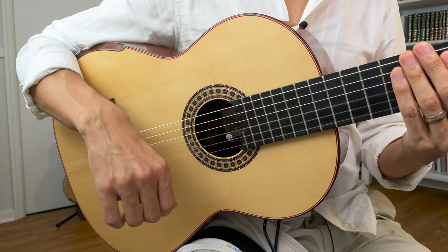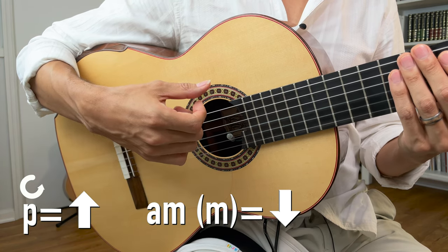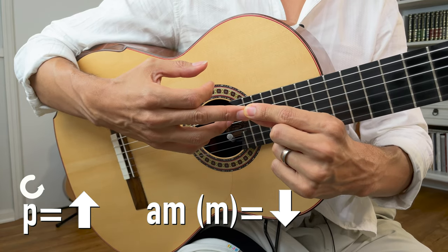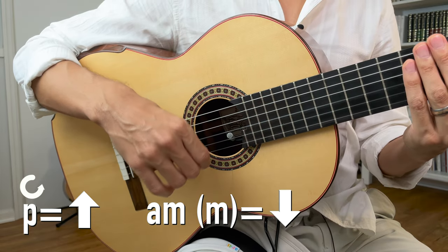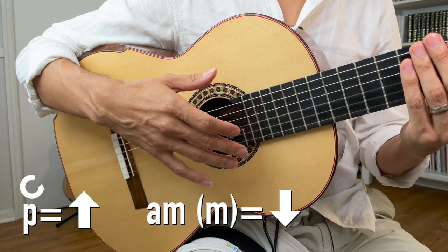The first movement is up with the thumb — we're going to extend with A and M, or with just M. You can decide which one you prefer. I use both and I'd recommend practicing both. For this demo I'm going to use A and M.